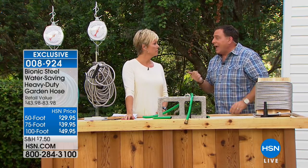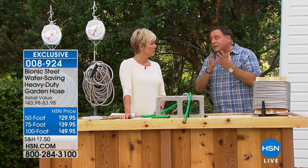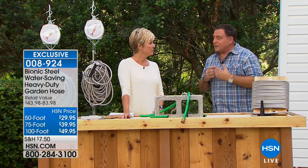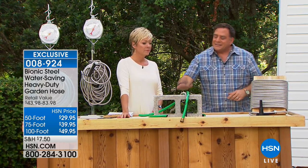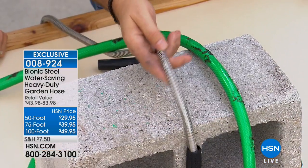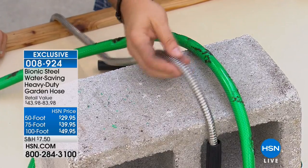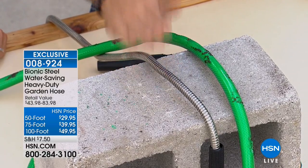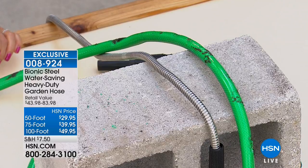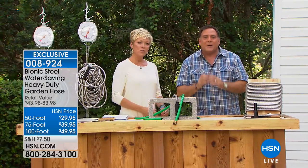That's not going to happen with the Bionic Hose. Notice this part I just had the heat gun on — I can pick it up with my bare hand. The Bionic Hose does not retain heat. People always ask if steel left on the driveway will be too hot to pick up — it reflects the heat. That's why in Arizona they have white hoses, apparently. The stainless steel just reflects rather than absorbs the heat.